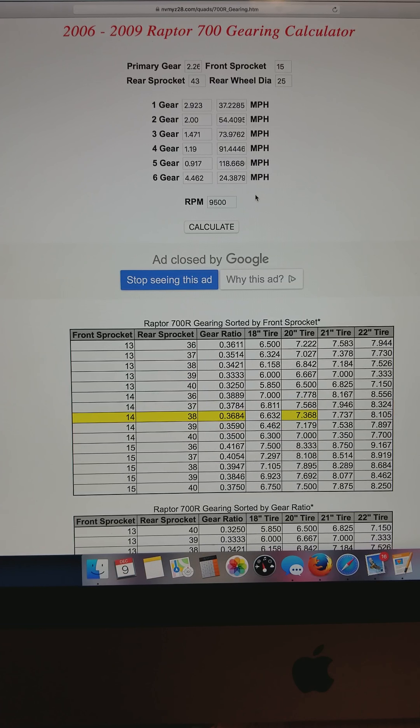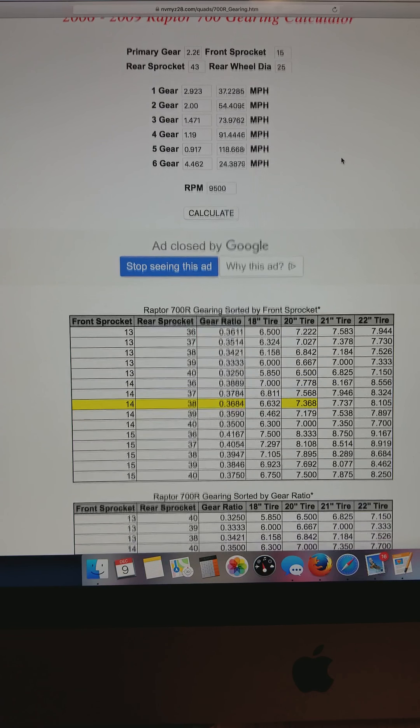Why that matters is when you shift gears from third to fourth, fourth is pretty tall, so you're losing a lot of RPM on the shift. This gear ratio versus the stock gear ratio lets you come into fourth gear 500 RPM higher, which is a substantial change in what you're doing.